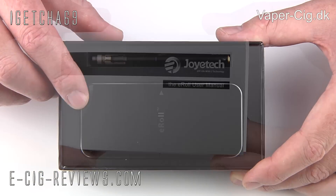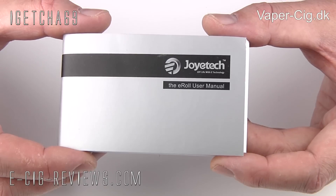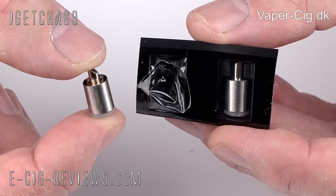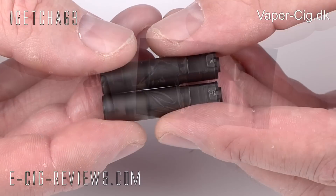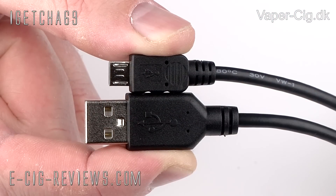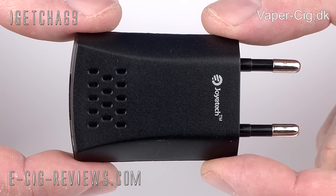Underneath this you're going to find a user manual, a spare 90 milliamp hour automatic battery, two atomizer heads, two spare cartridges, a USB charging cable, and a USB mains adapter.